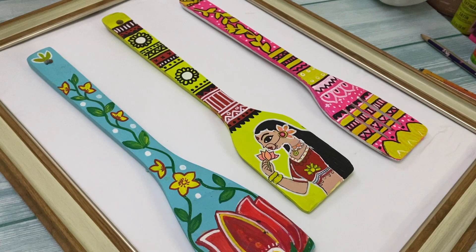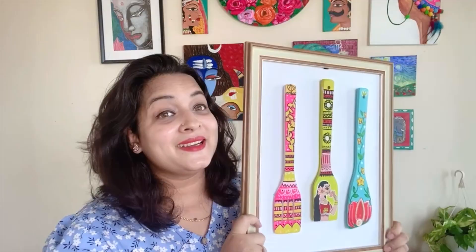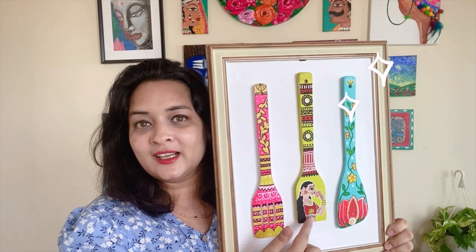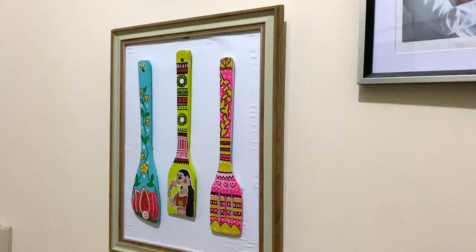I used paper castle tape to stick the spatulas on the cardboard — no glue needed — and they look super cute! Please share your thoughts in the comments: did you like the painting or the DIY? Which one is your favorite? Mine is the middle one because I love the girl I painted. That's pretty much it for today — next time I'll come up with a new video. Till then, bye-bye, see you next week!